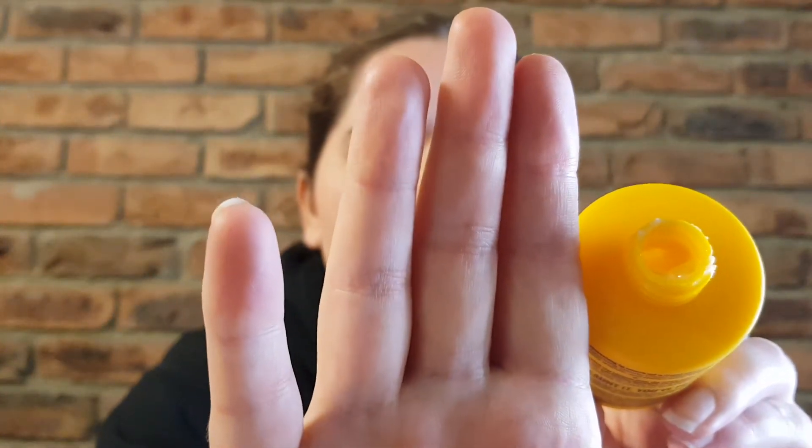Now it's going to be a little bit hard to show you the texture of it on camera just because it obviously isn't in a clear container. The texture of it — I wouldn't say it's thin but it's not overly thick either. It is pretty similar to most shower gels I've tried, just a little thicker because of the cream aspect of it, but yeah, not overly thick or overly thin.